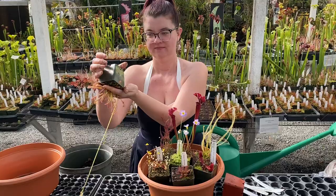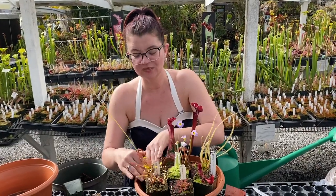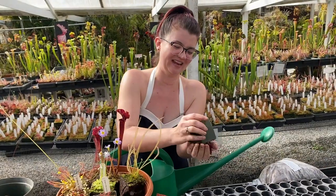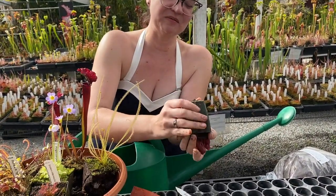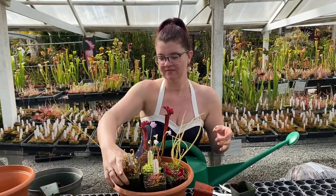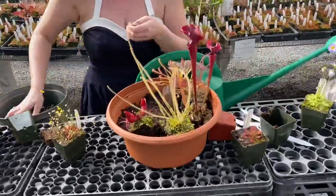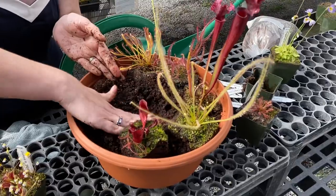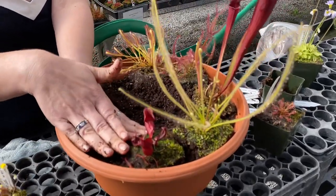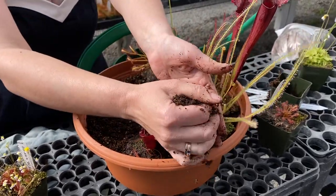Now we'll do our cape sundew. Don't freak out if you do get dirt on things — this is gardening, you're gonna be messy, and everything's gonna recover. Now we're gonna do our purpurea. Do you see that leaking on my hand? I forgot to be thoughtful about that — I've had so many pitchers spill on me, it's just really gross especially if there's a bug in there. I'm gonna put him here and add a little more dirt. You'll notice how these are kind of lower than the very top of the pot — that's okay, that's good. It allows rainfall and water to soak in because a bog garden really wants to be wet.